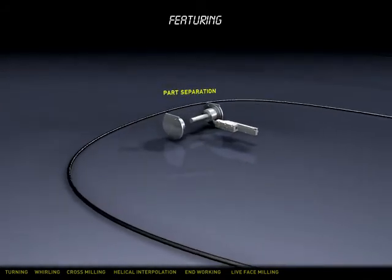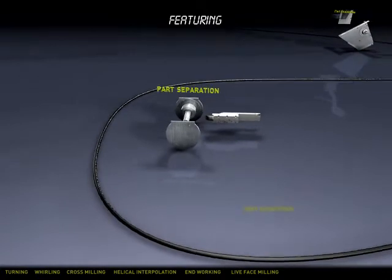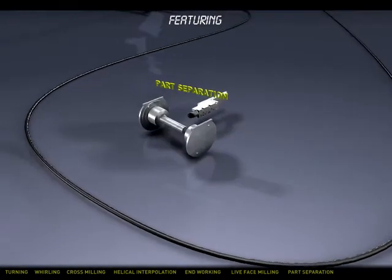Parting off is made easy with canned cycles and full synchronisation between the main and sub spindles.